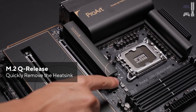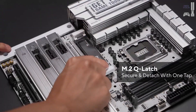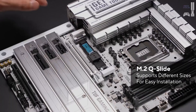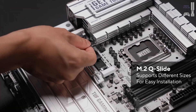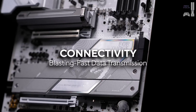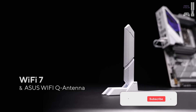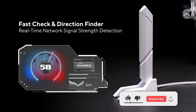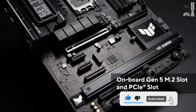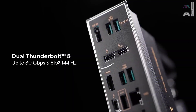The rear I/O is just as impressive, with 11 USB ports, dual 2.5 and 5 gigabit LAN options, and Wi-Fi 7. However, at around $700, it's on the pricier side, and CPU overclocking is slightly limited compared to some competitors. If you're building a high-performance PC and value premium design, the Z890 HERO won't disappoint.